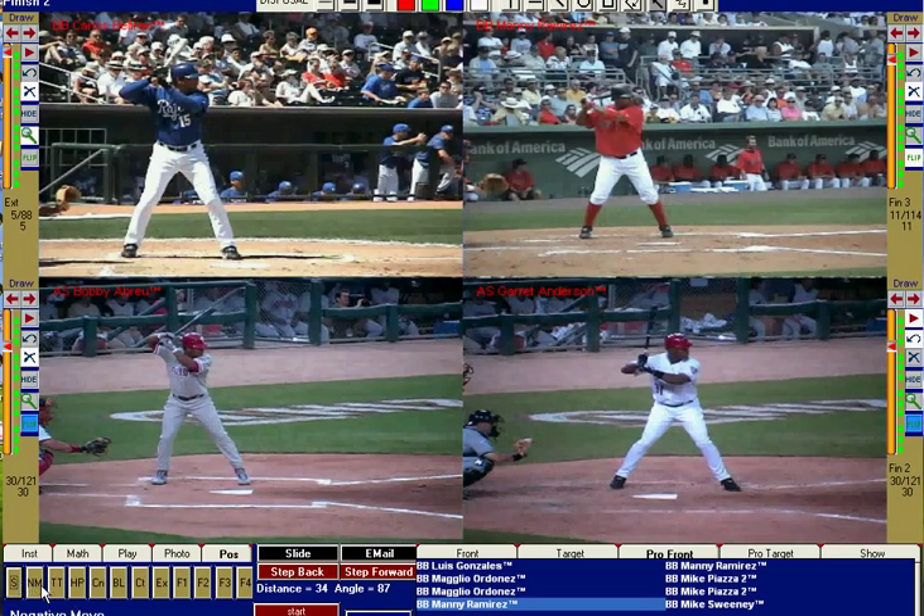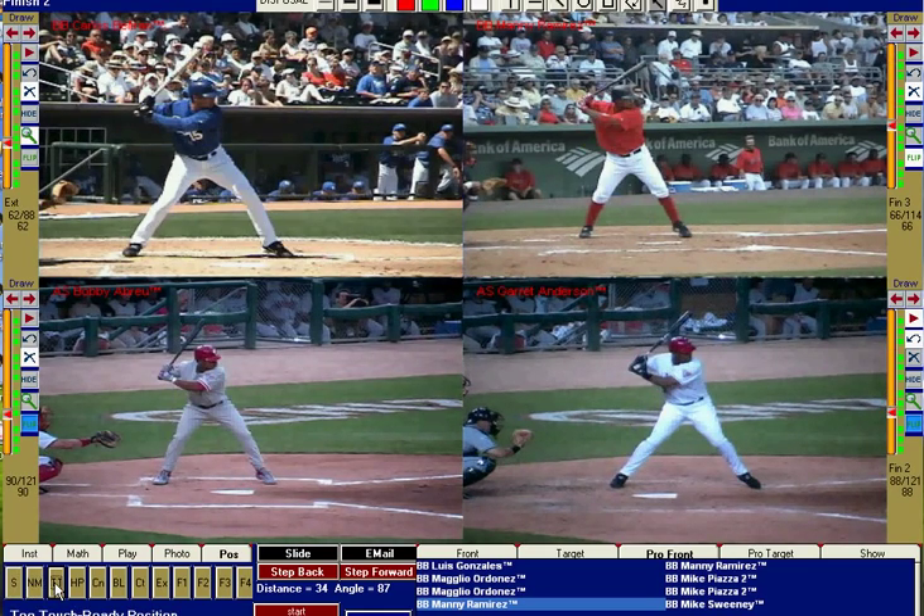Let's take it back to stance. Negative move, toe touch — and now here is where we want to start paying attention to the back foot, and also the back knee. What you'll see on all four guys, as I draw my arrows here, is that the back foot is not going to be squishing the bug as is taught at the very low amateur level. Instead, the back knee is going to be pinching in as the weight is transferred from the backside into the front leg with leverage at contact.